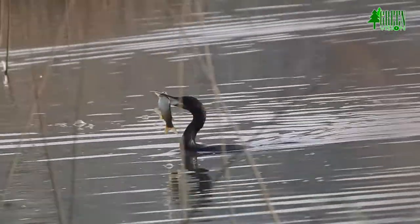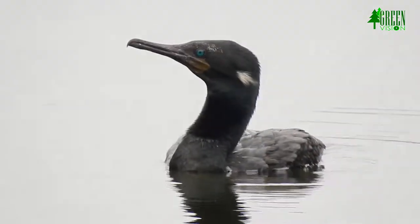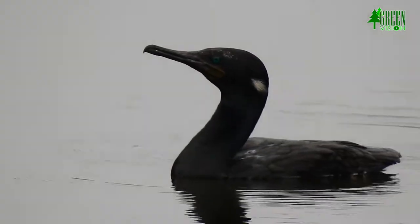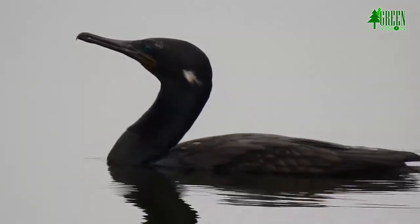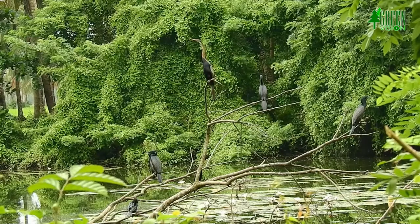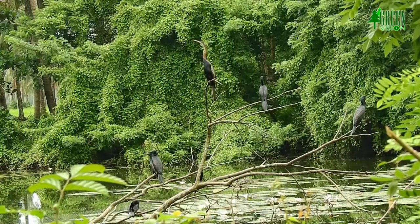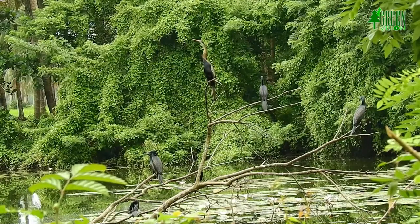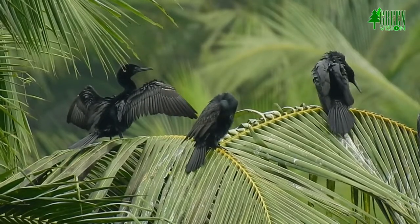This cormorant fishes gregariously in inland rivers or large wetlands of peninsular India and the northern part of Sri Lanka. It also occurs in estuaries and mangroves but not on the open coast. They breed very locally in mixed species breeding colonies and extend northeast to Assam and eastward into Thailand, Burma, and Cambodia.